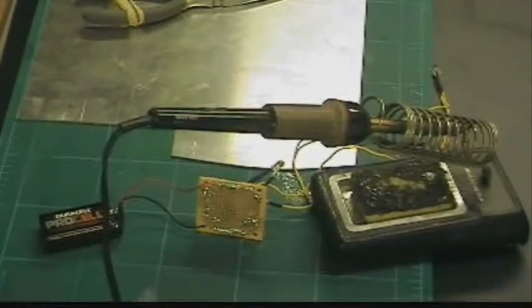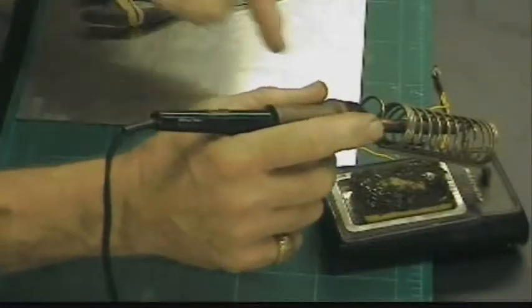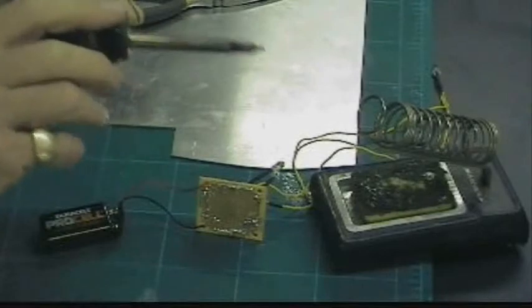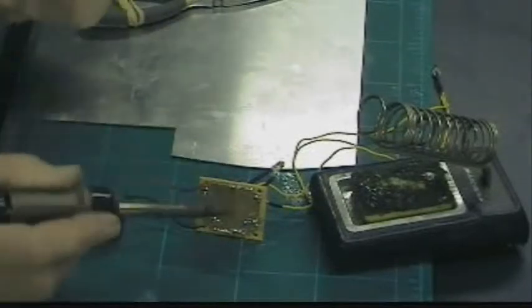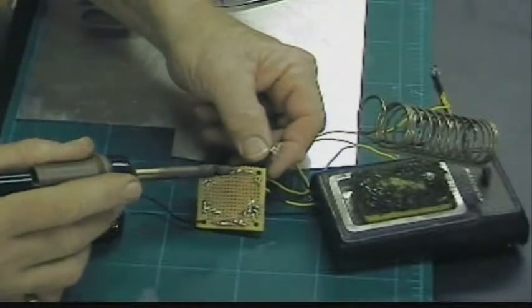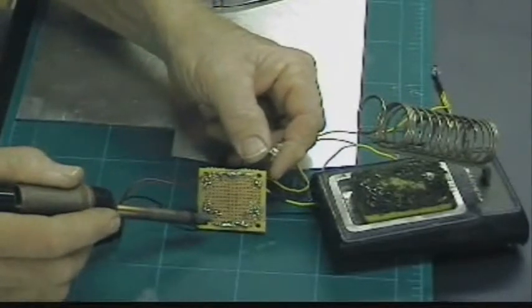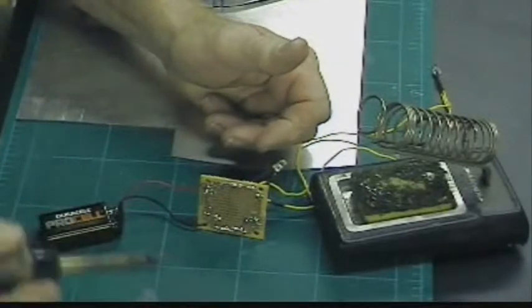Welcome to How To RC and the Basics of Soldering. What you see here is a soldering iron — a very old one from Radio Shack. It has a really small tip, and it's for soldering little circuit boards like this printed circuit board here. Not much use for what we're doing.